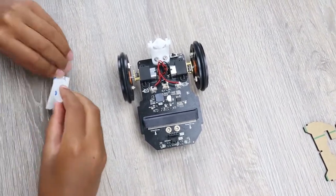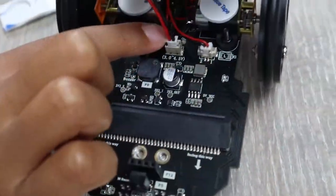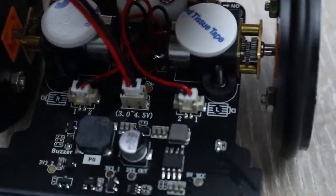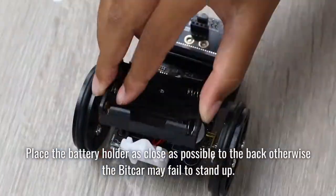Time for some power. Stick one sticker on each of the motors, and before you place the battery holder on top, make sure you connect the wires first and then stick the battery holder onto the motors.